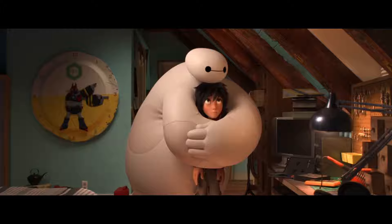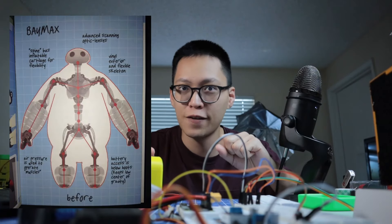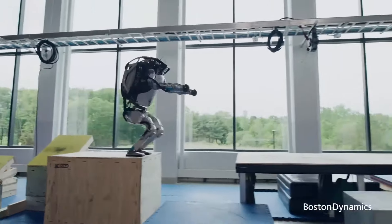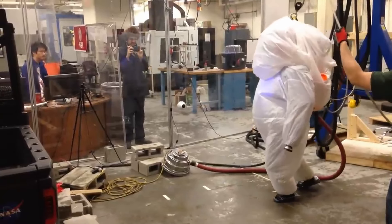Even though Baymax looks soft and huggable like a giant marshmallow on the outside, its mechanical interior needs to be strong and rigid — something similar to the design of Boston Dynamics Atlas 2 robot and most other humanoid robots out there. In fact, at CMU, there is a dedicated robotics lab to build a real-life Baymax, and they have built the internal mechanical structure exactly this way.